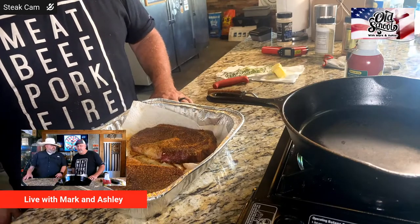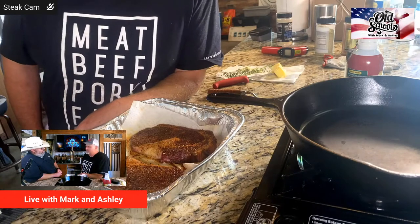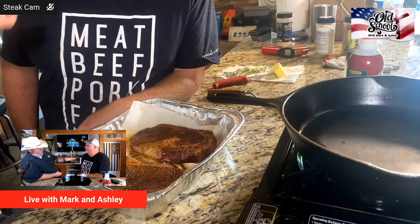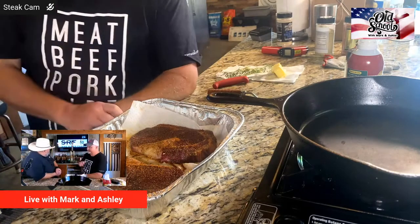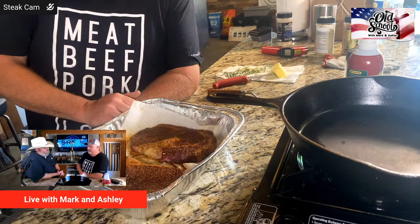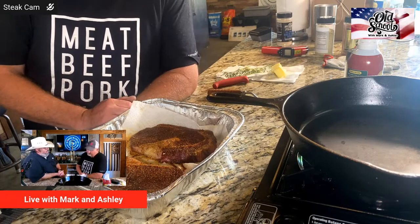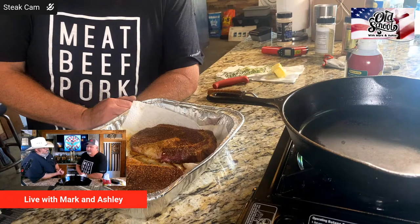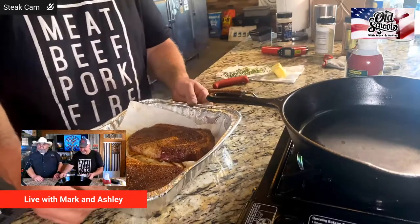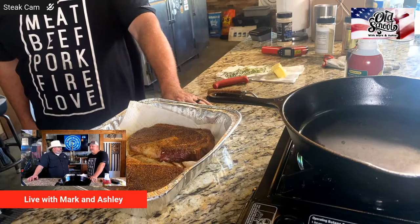Last weekend we did KCBS, and this weekend we're doing KCBS plus a Friday night steak cook-off for the Shriners. We eased on over to Arkansas, knocked the cobwebs off, and came home with a Reserve Grand. We had a 706 score with buddy Jeff Maynard — we got four calls and were very fortunate. Anything over a 700 in KCBS is crazy good.